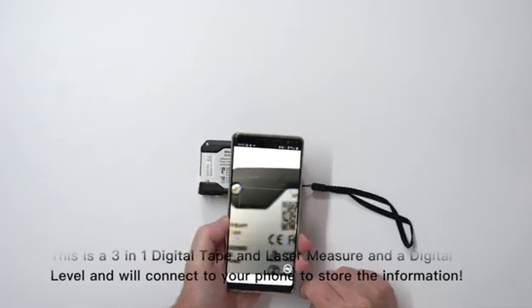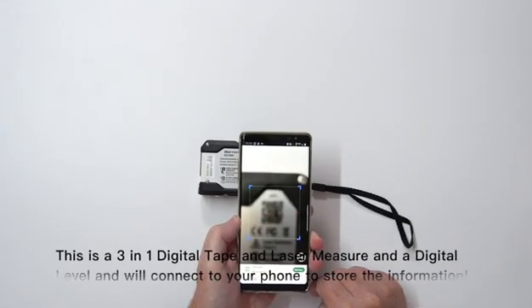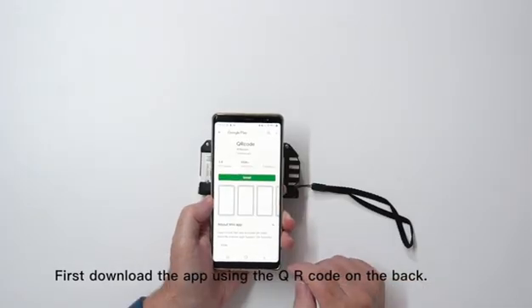This is a 3-in-1 digital tape and laser measure, as well as a digital level, and will connect to your phone to store the information. First, download the app using the QR code on the back.